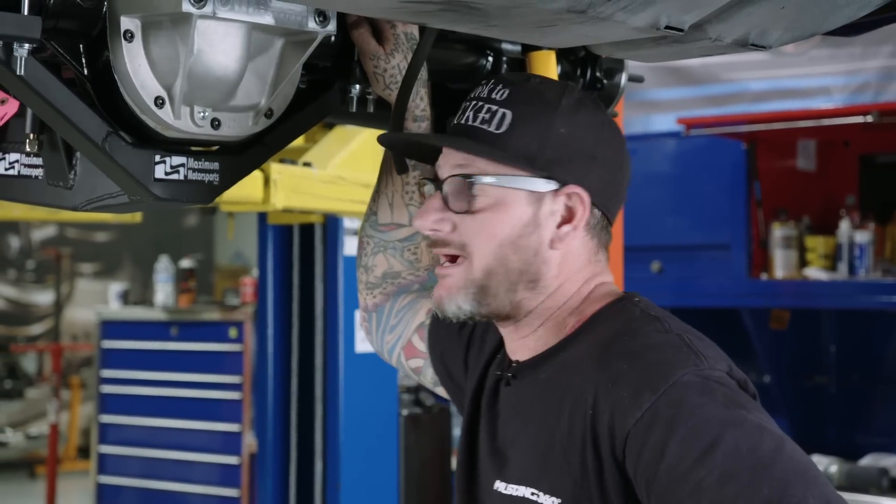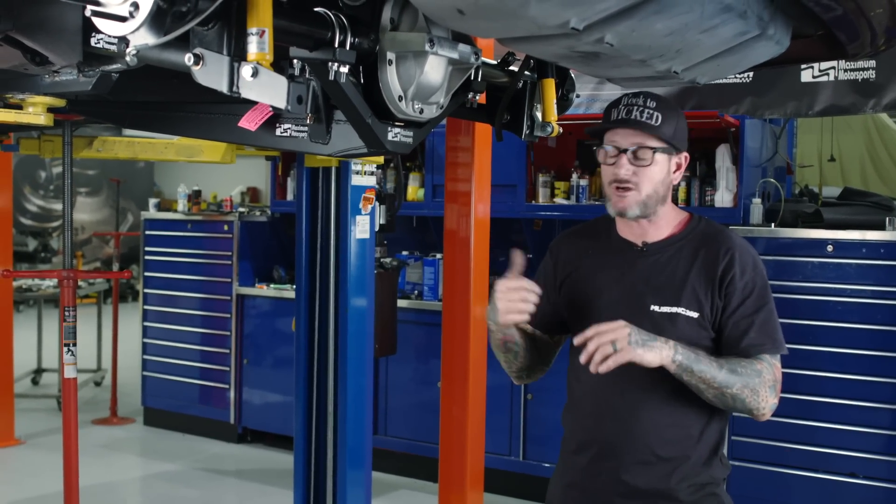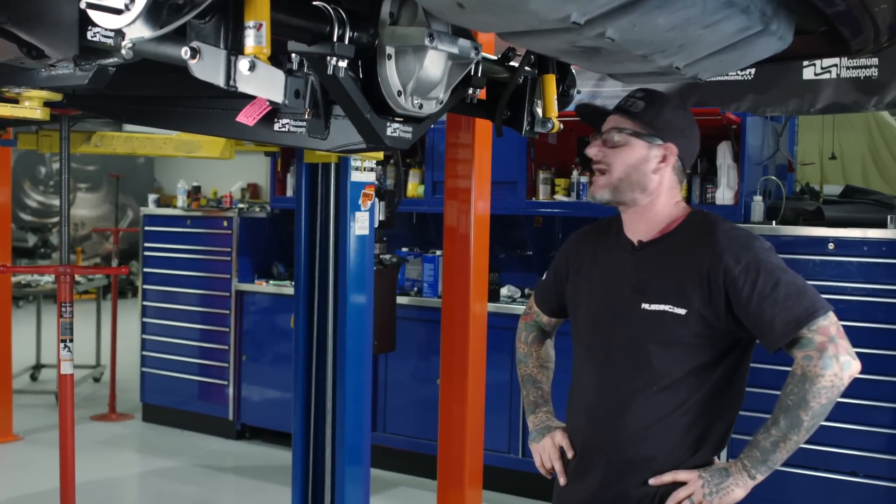Day one is wrapped up — front suspension and brakes are on. The Maximum guys even got to the rear, hung the rear end, got the coilovers in. We need to do a little bit of welding up front for the torque arm. Other than that, it's gonna be pretty much wrapped up. We're gonna get out of here tonight, get a little bit of rest. Thanks for watching, stay tuned tomorrow.